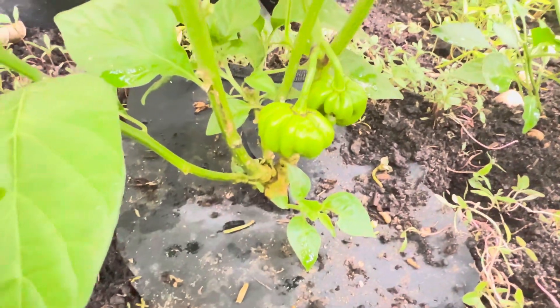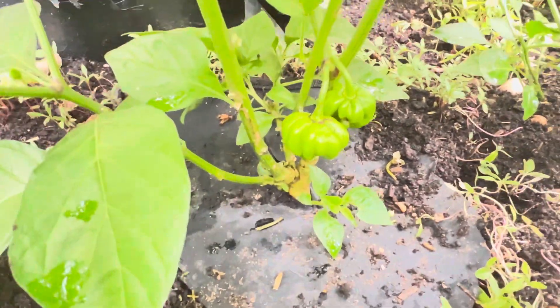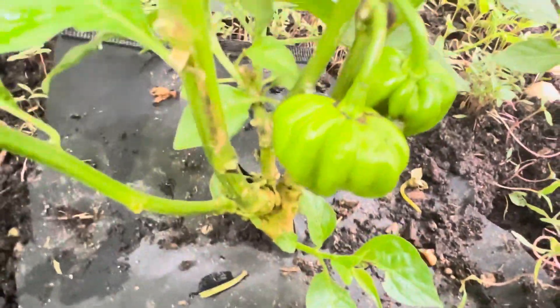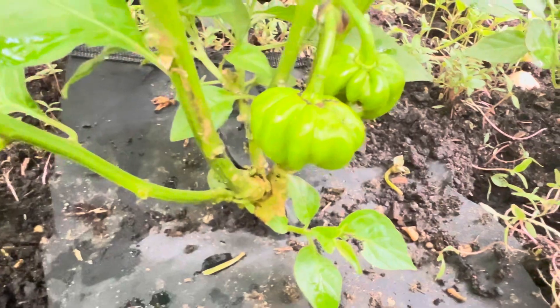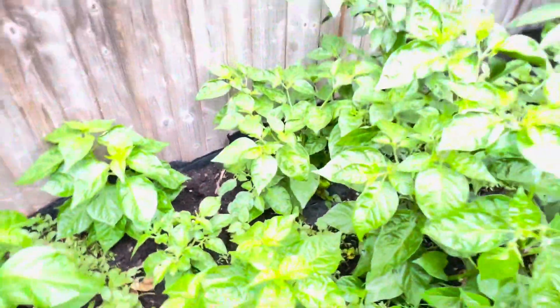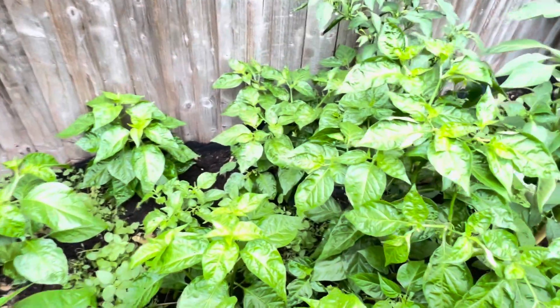There's a difference with scotch bonnet peppers — everyone calls peppers scotch bonnet, but scotch bonnet peppers are in a league by themselves. You see the ridges there? So yes, guys, I thought I'd show you how the peppers are getting on.